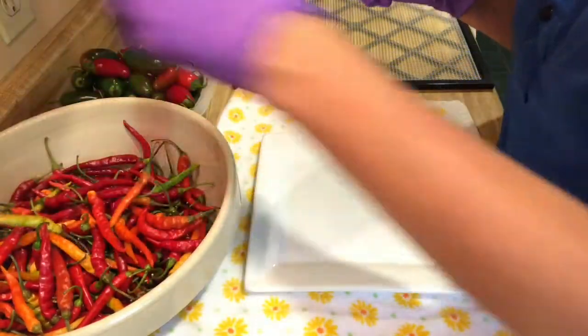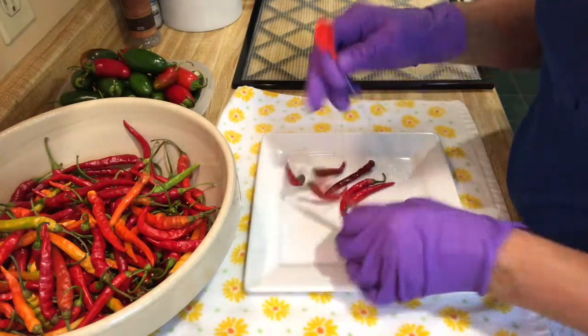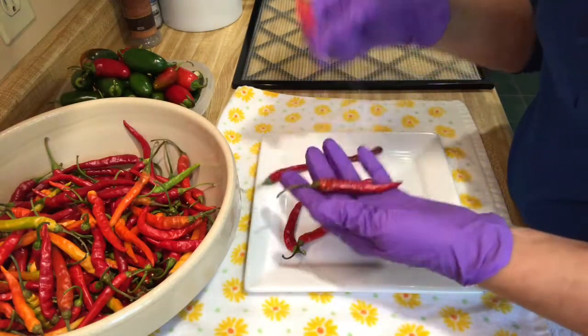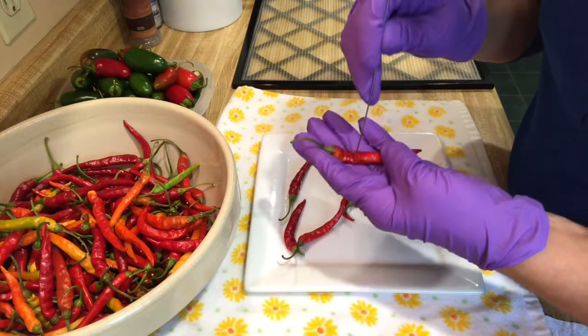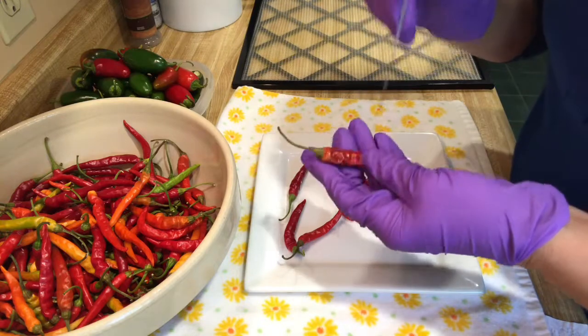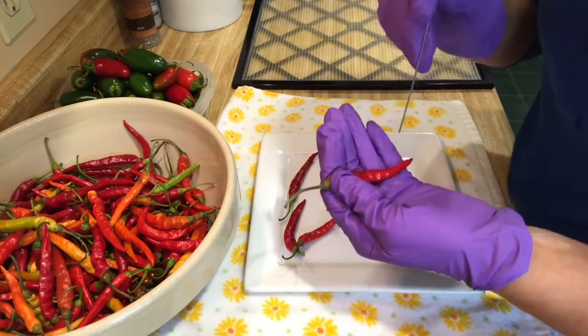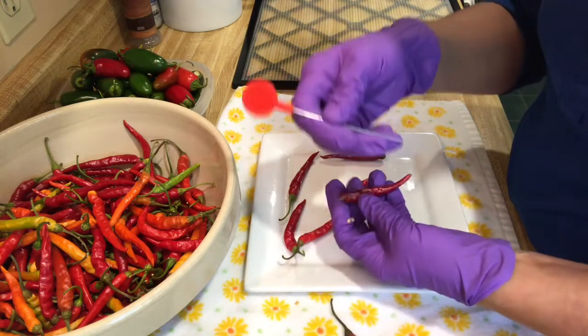So what we're going to do is take the peppers — we're going to leave the stems on — and then we're just going to go around. Of course, I'm wearing gloves. You're just going to poke holes in each one, which is going to take a little bit of time, but that's okay, it's worth it. I'm just using my cake tester as my prong.